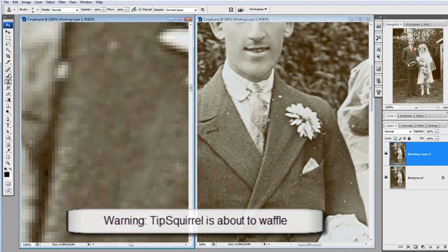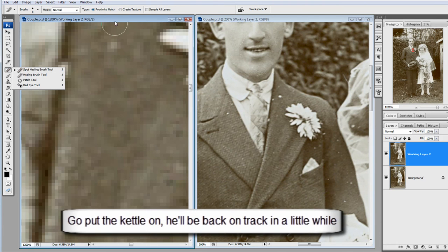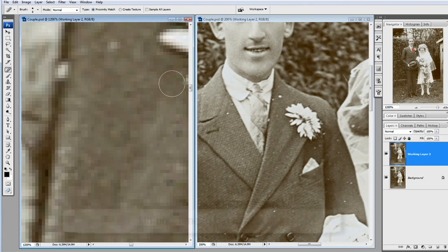I could use the patch tool or any number of other tools — the healing brush perhaps, spot healing — but not the clone stamp in this particular instance because of the pattern going across.